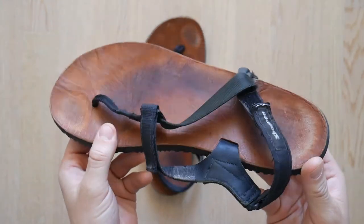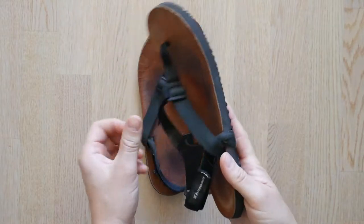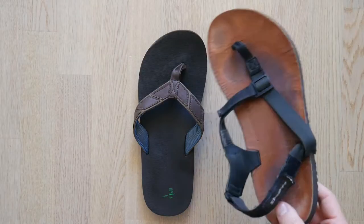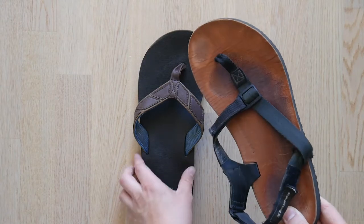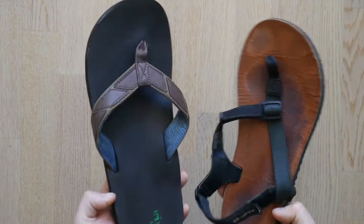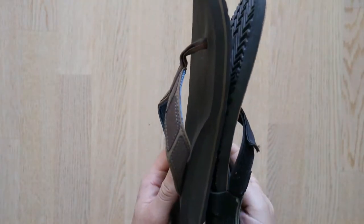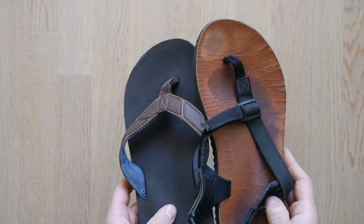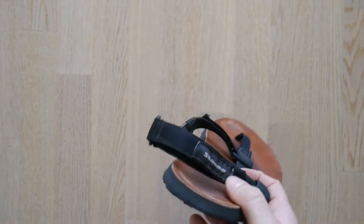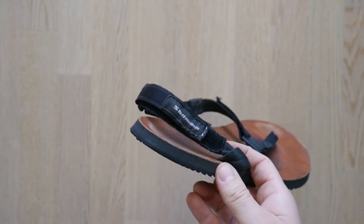My first thought when I received the sandals was how cool they look. They blend in a lot better with normal sandals or flip-flops, especially because the Mountain Goats have a thicker footbed. I think the leather gives the sandals less of a sporty look and more of a relaxed beach atmosphere, which is great when you're traveling — you don't want to stand out too much and it's just best to blend in.